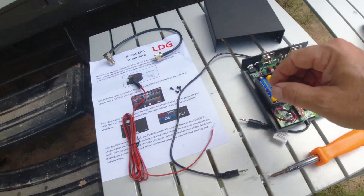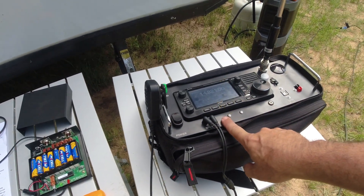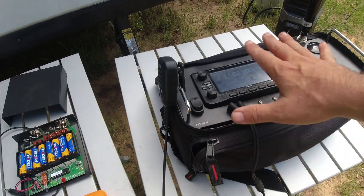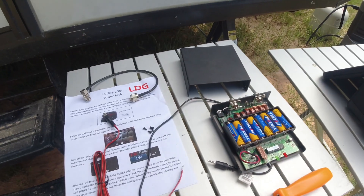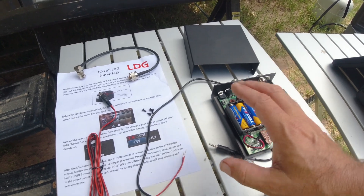This is a great tuner and this specific setup right here is for the ICOM IC705, which I have right here. I have to take my IC705 out of this box, but that happens a lot anyway. So this is a great tuner that you can use in the field.